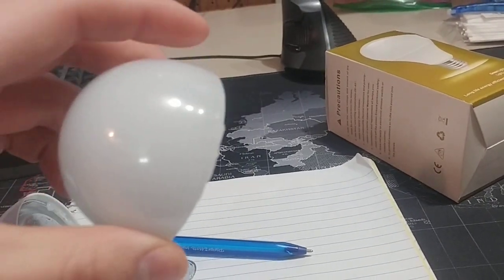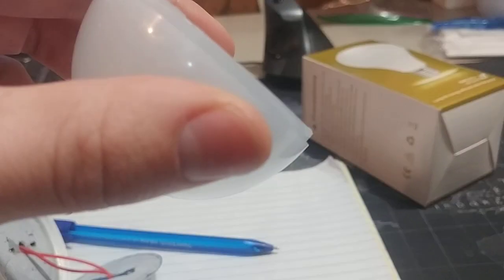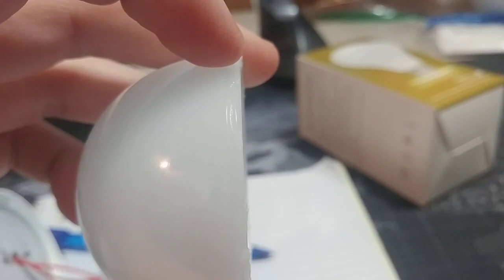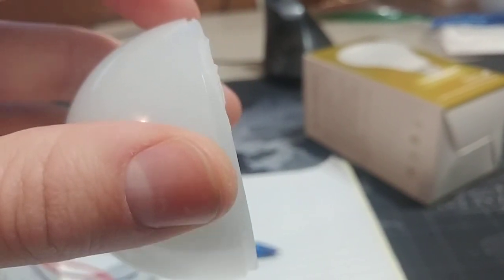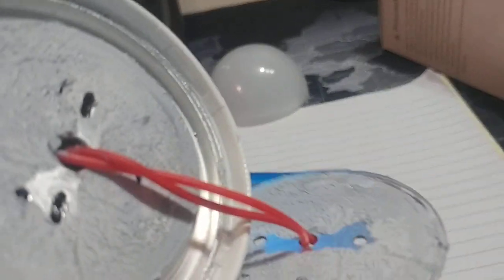So I popped this off — it was very easy to pop the top off. It's just some really cheap silicone holding it in place, and two strategically placed clips. There's one right there, you can barely see it, and then the other one is somewhere right here where my thumb is — very hard to see, almost not even noticeable.